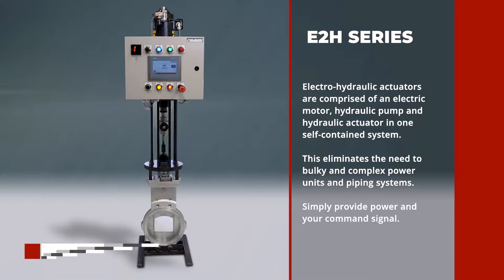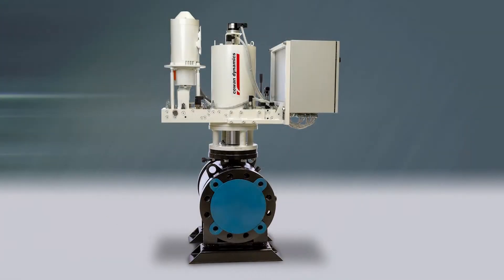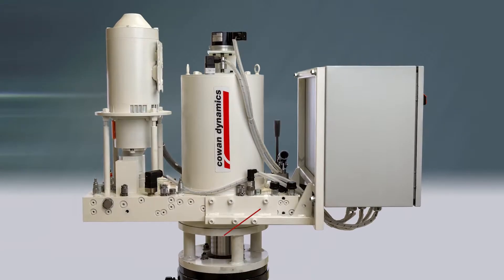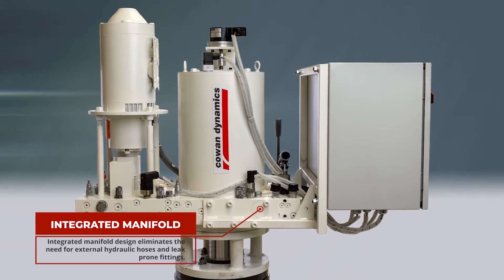This eliminates the need for bulky and complex hydraulic power units and piping systems. Simply provide power and your command signal. The E2H line is very energy efficient as the motor only spins when the valve moves. Our integrated manifold design eliminates the need for external hydraulic hoses and leak-prone fittings.